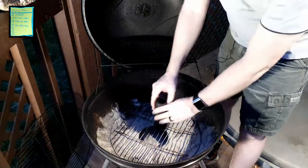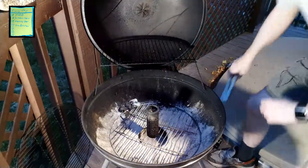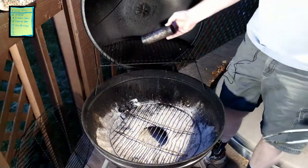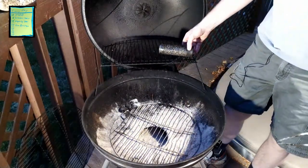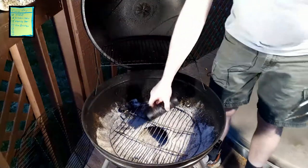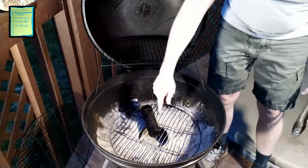Now all we do is light them up. The way I choose to light it is based on how my grill is set up — it's recessed in here, so I can't just set the tube on top, though I suppose I could and it would work.